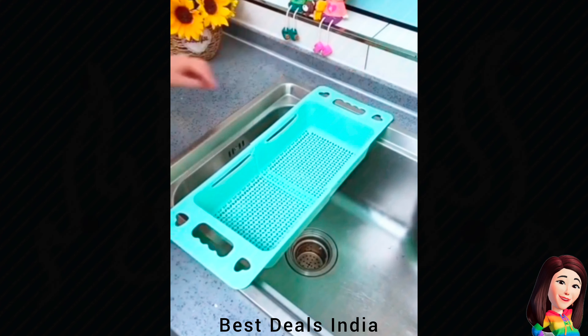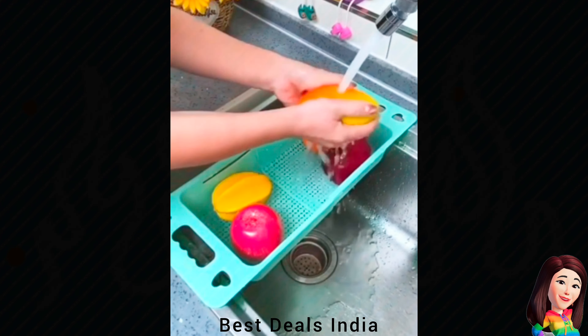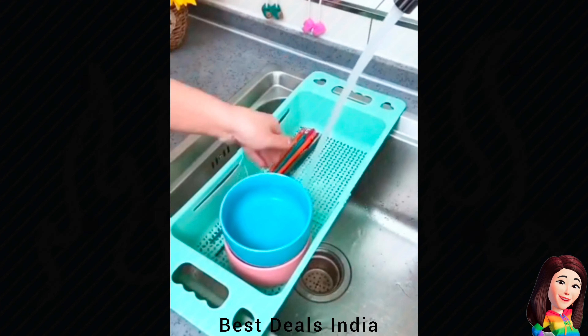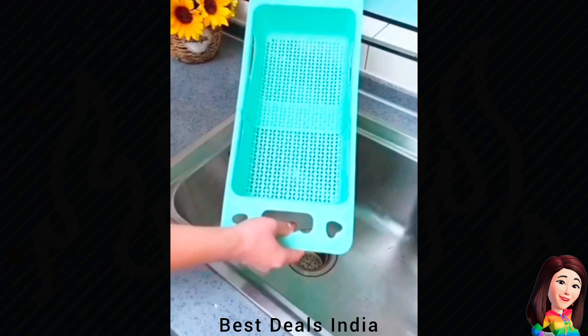21. Drying Rack — Very convenient for washing vegetables, fruits, dishes, or any kitchen items. Product link is given in the twenty-first link.